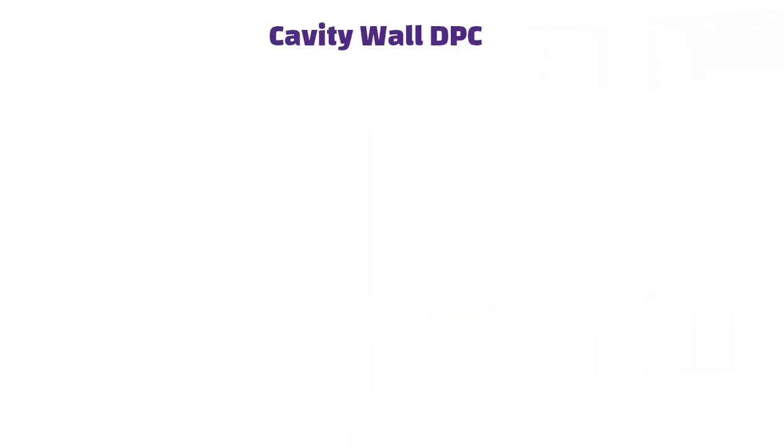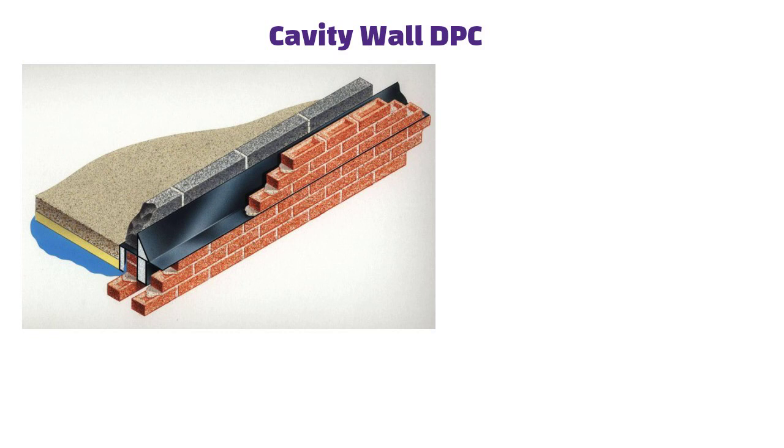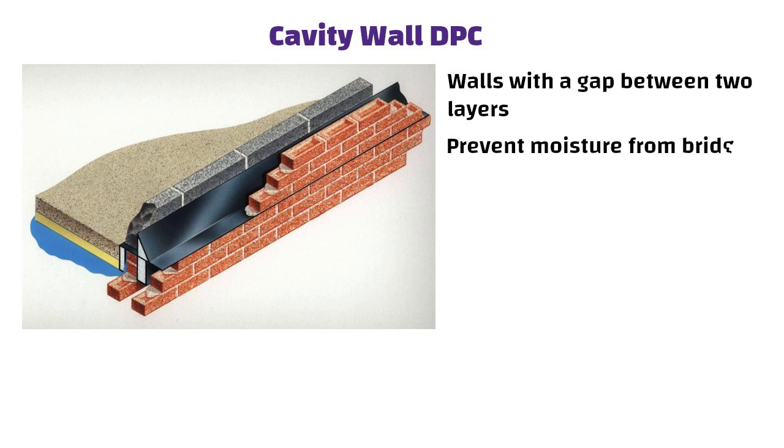Cavity wall DPC is installed in cavity walls, i.e. walls with a gap between two layers, to prevent moisture from bridging the gap and entering the inner wall.